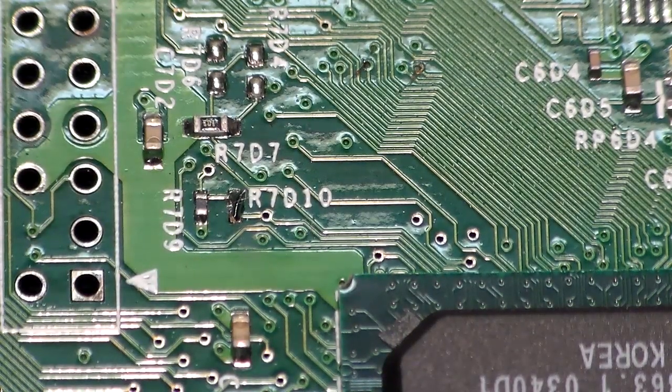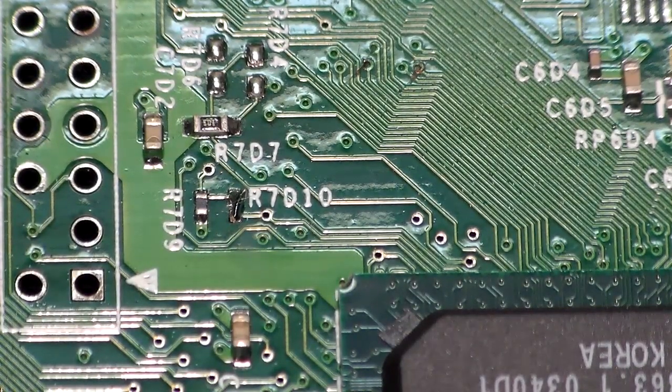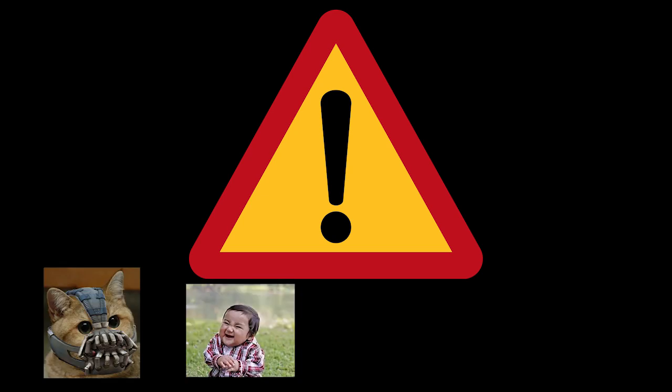Now that we've got the write protection effectively turned off, we can install the motherboard back into the Xbox case and continue with the flash process. There is a small risk involved while TSOP flashing — if your Xbox loses power and the TSOP flash was incomplete, you are guaranteed to get a bricked Xbox and the only way to revive it is with a mod chip. So keep away your pets, children, don't do this during thunderstorms, and keep an eye out for suspicious-looking banana peels.